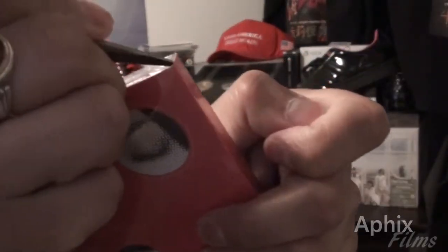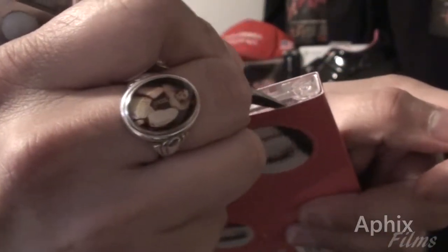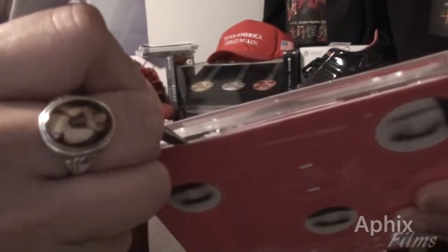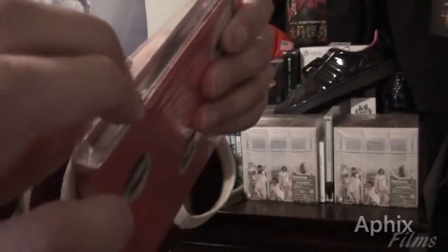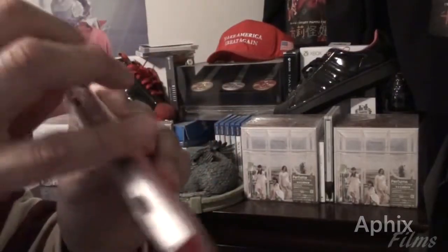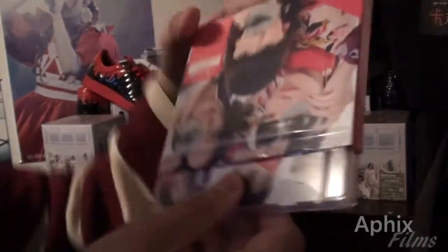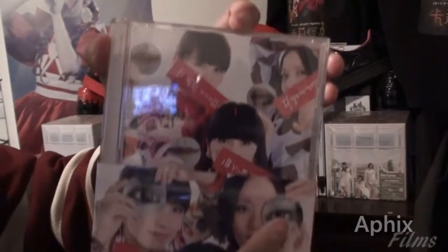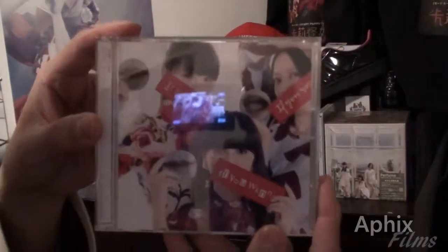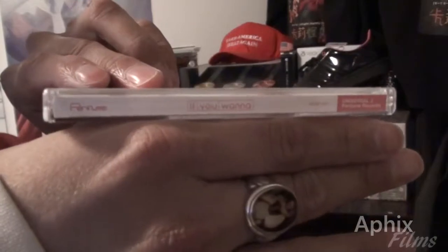I'm recording at a pretty awkward angle here, so I want to be careful. It's split at the top, so I just want to peel the plastic enough to be able to slip the CD and the jewel casing out. Check this out guys — let's get it out of the external sleeve for the very first time to reveal the jewel casing art. That's how it looks when you first get it out of the external sleeve.